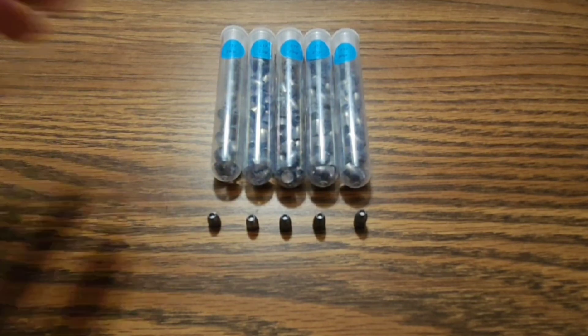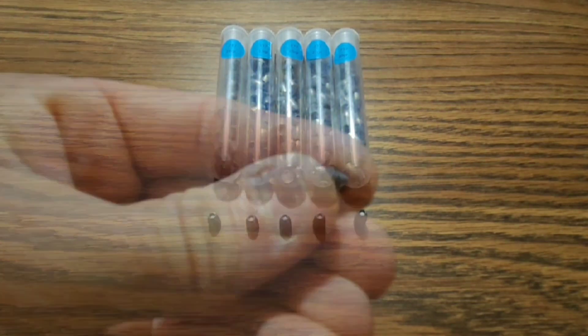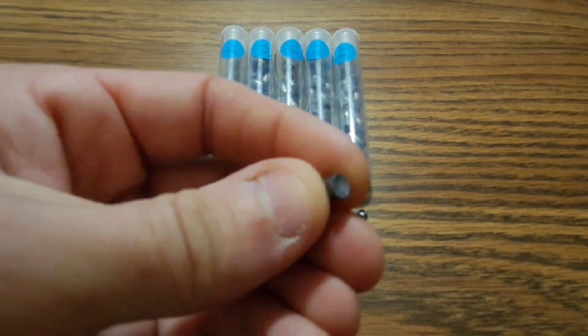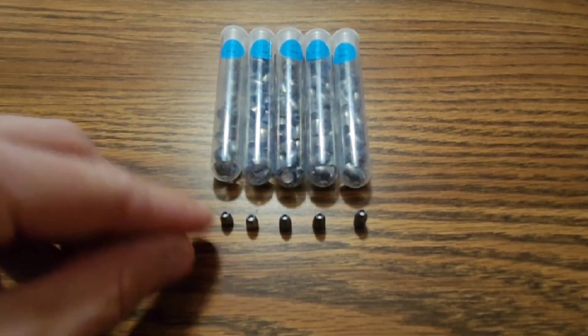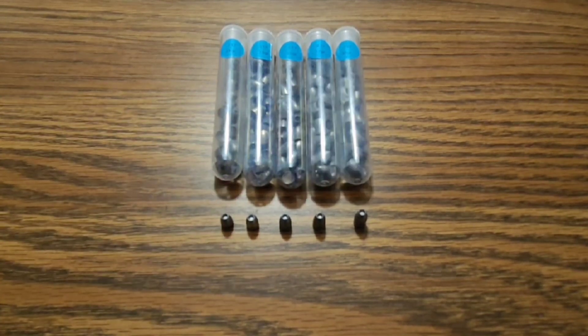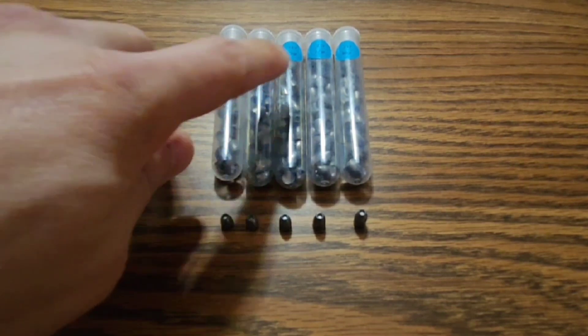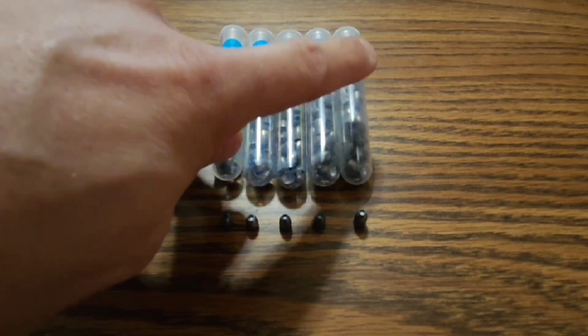These slugs are in .217 cal. You can also get them in .218. The back is just a little bit concave, and they are a very shallow hollow point. The different weights are 21 grains, 23 grains, 25 grains, 27 grains, and 30 grains. That's all the different sizes we have.